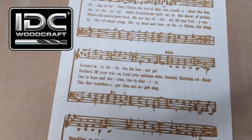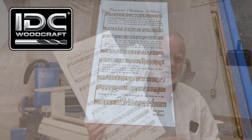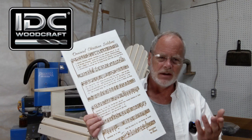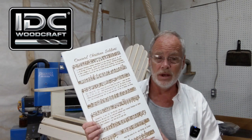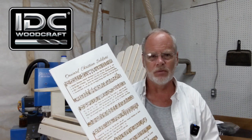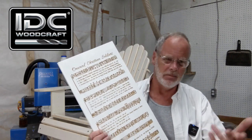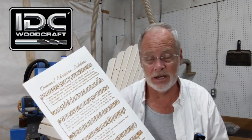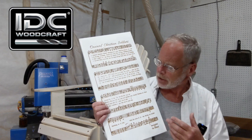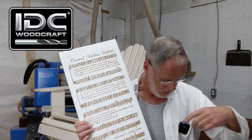I'm always moved whenever someone sends me a project, and here's the reason why: it's their way of saying — in the best possible way — 'Garrett, you really helped me get over the humps of creating projects on the CNC, learning how to design, about router bits, and about setting up your CNC machine.'